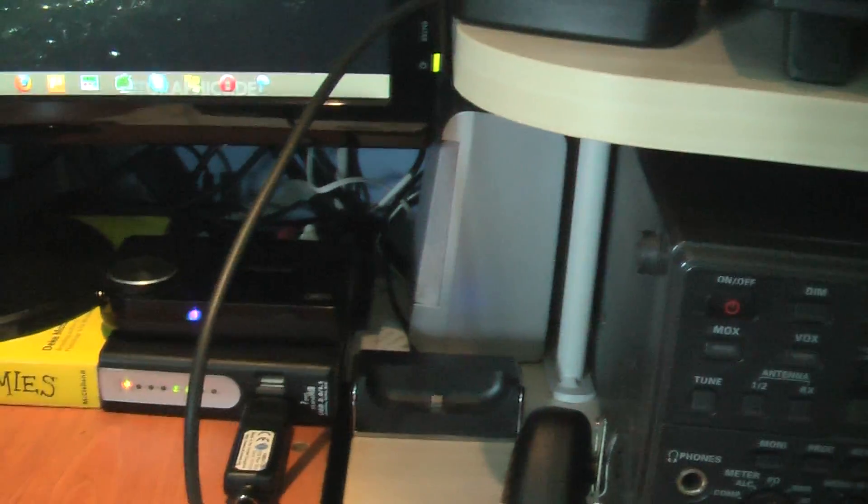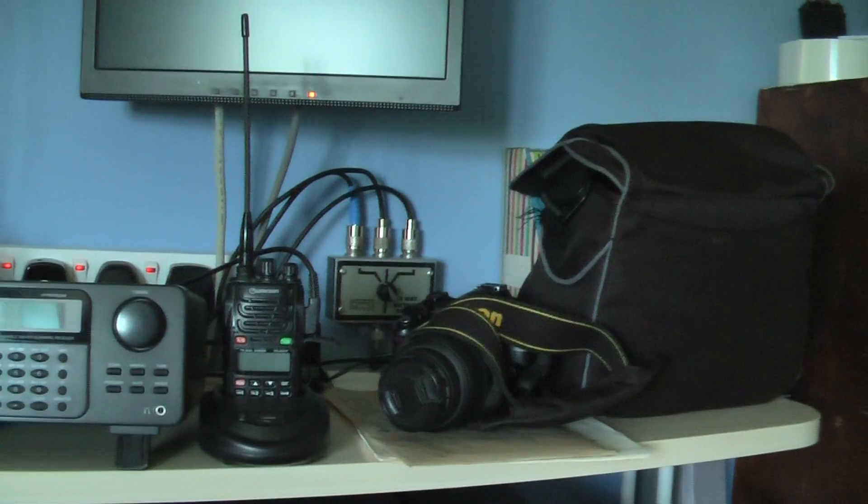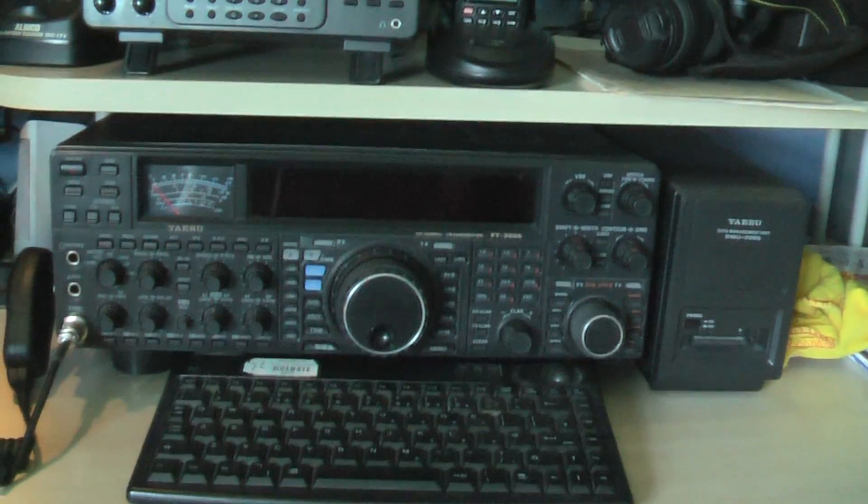The antenna's plugged in, and the antenna I've got I might show in a minute — I might go outside and just film it. But I've switched it over on my antenna switch. As you can see, I've got various radios here: another scanner, VHF, UHF, a Wouxun 2-meter handheld, and my FT-2000.